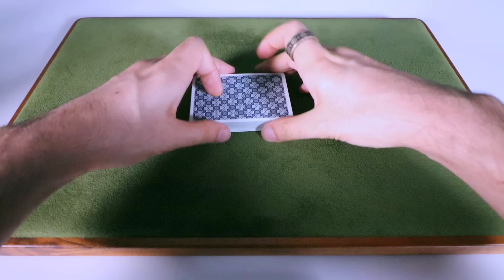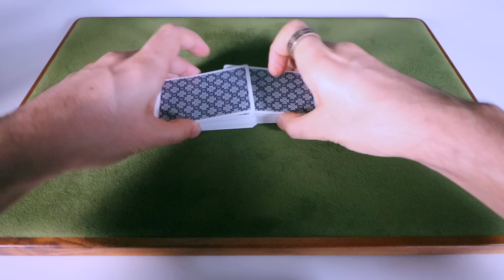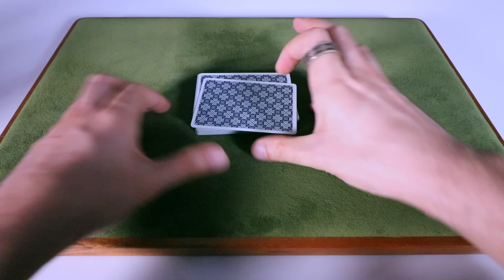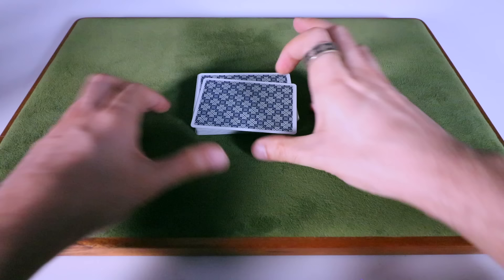Here's a little subtlety — when doing consecutive riffle shuffles, the first time I'll pull the top half to the left, keeping that topmost card on top. And then the second time I'll pull the topmost half to the right. That way it subtly looks like I'm shuffling a different card to the top each time, but I'm not — their card is still always going to be on top.